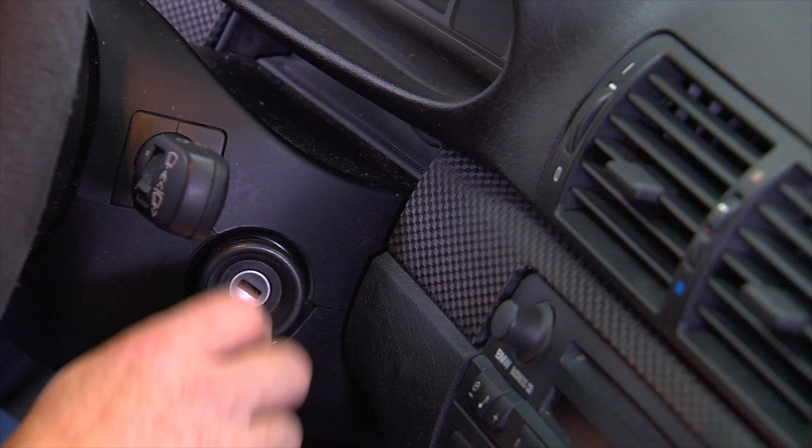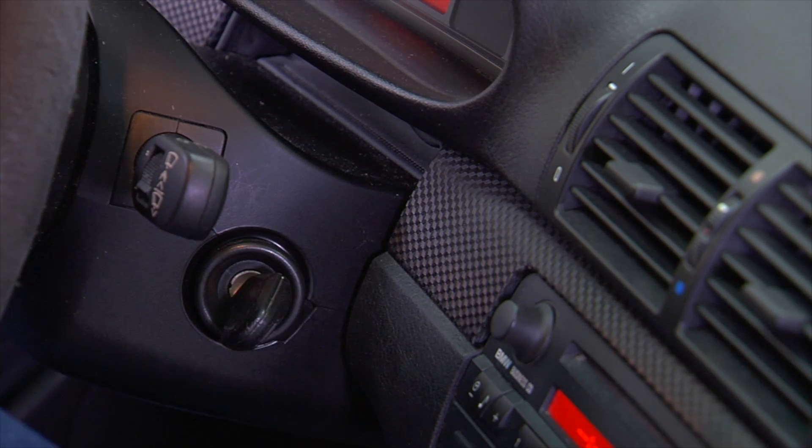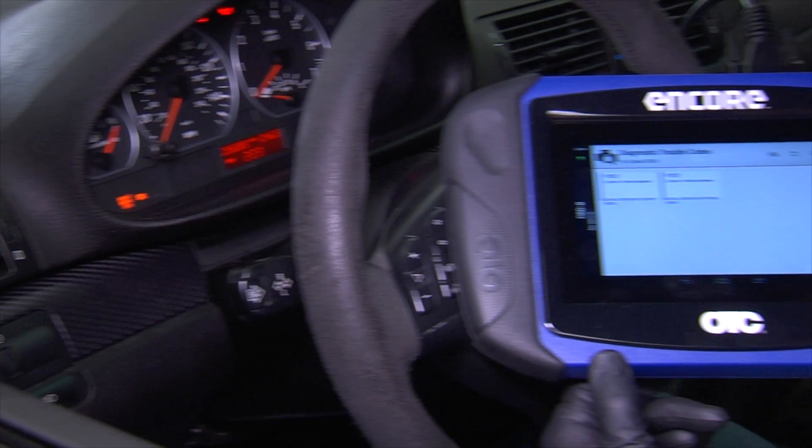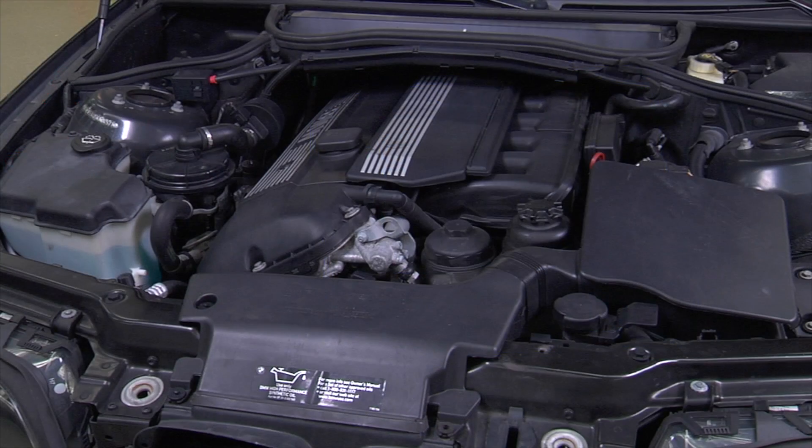Reconnect the battery and turn the key to the on or accessory position. If the check engine light is on, check the scan tool for stored codes and clear the codes accordingly. Start the vehicle to confirm that the misfire is gone — if so, you have successfully replaced the coils on the vehicle.